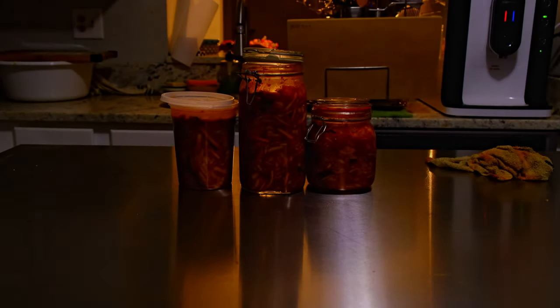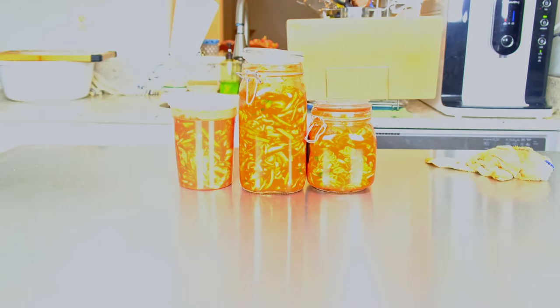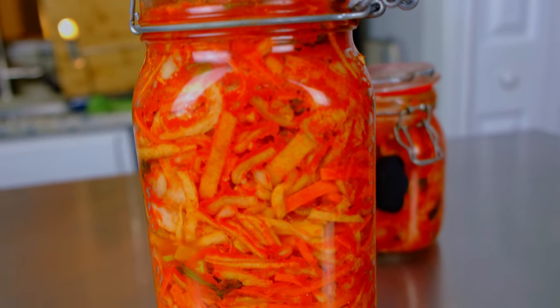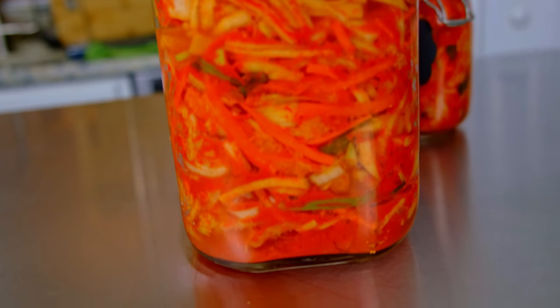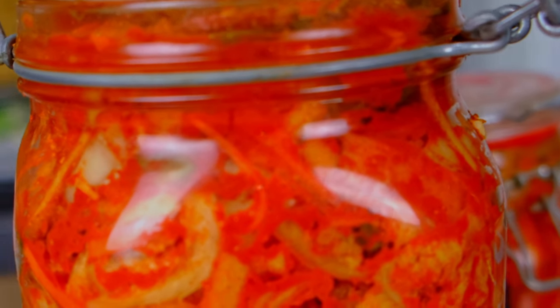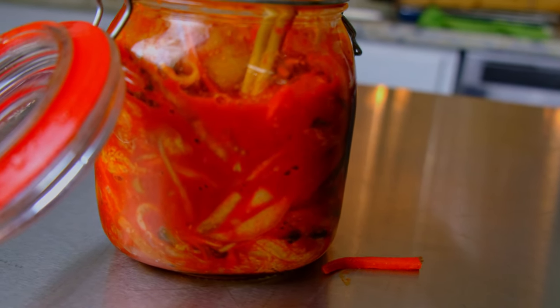Leave these out for about three to five days at room temperature to ferment. Periodically check on your kimchi — make sure it's not overflowing. You should see little pockets of air, little bubbles forming, and that means it's working. That means the kimchi is doing its job, it's fermented properly, it's releasing carbon dioxide, and you should have a happy product in about three to five days.